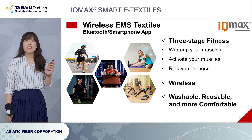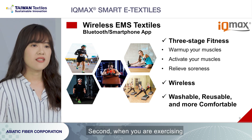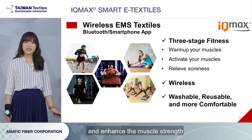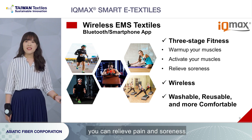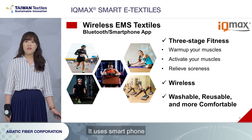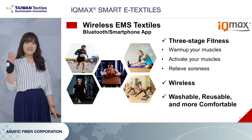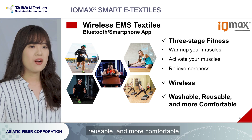It provides three-stage fitness for exercising. First, you can use it before your workout to work on your muscles. Second, when you are exercising, you can stimulate your muscles and enhance the muscle strength. After that, you can relieve pain and soreness. And it uses a smartphone with Bluetooth controller while you are exercising, without any boring wires. And it is also washable, reusable and more comfortable.